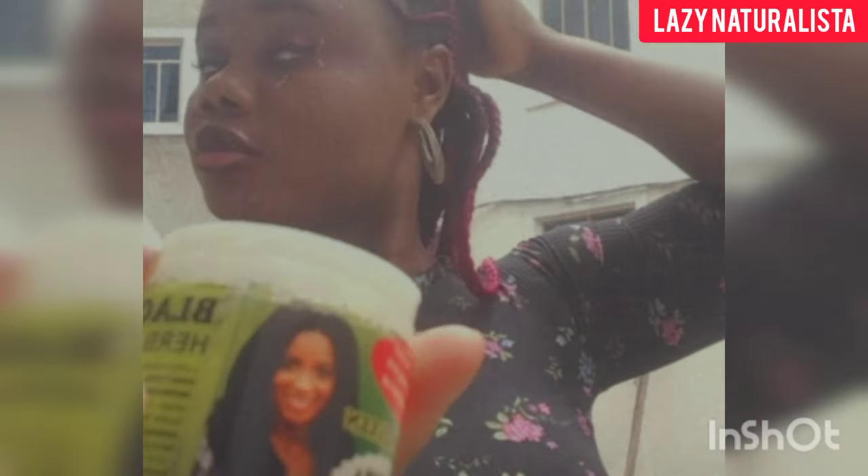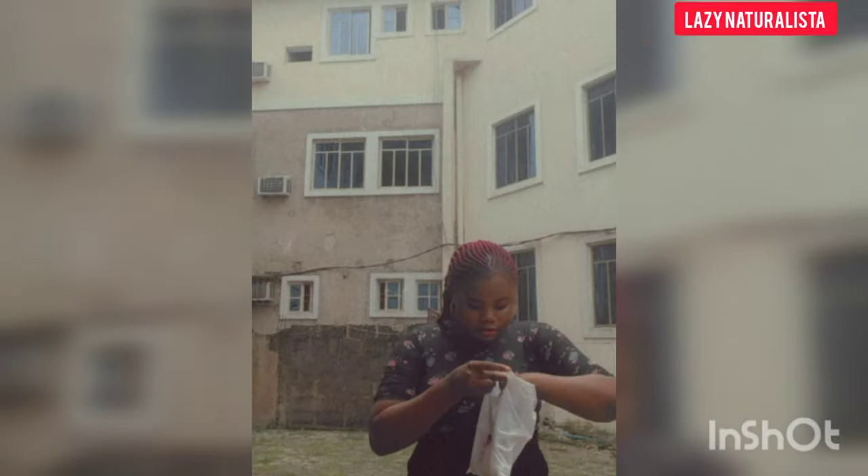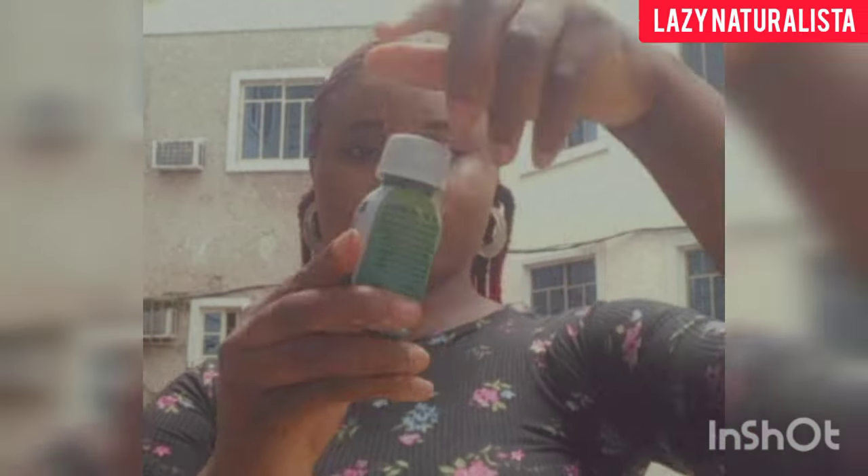That's the Black Queen herbal scalp treatment. Now the next one — the hair booster, my favorite, your favorite, our favorite. This is the one that gives instant relief, especially to those who have dandruff and itching.